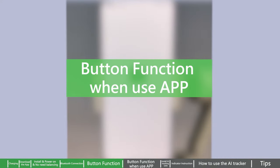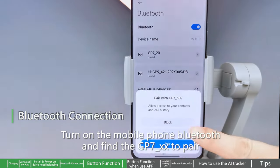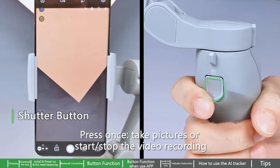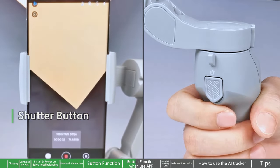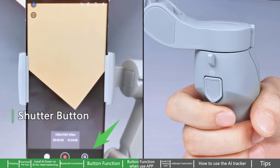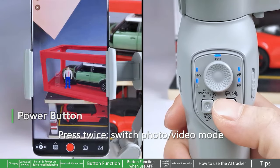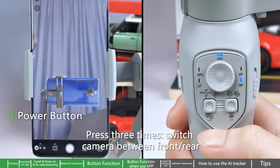When using the app, turn on the mobile phone Bluetooth and find GP7_xx to pair. Enter the camera after Bluetooth is connected. Press once to take pictures or start/stop the video recording. Press twice to suspend or recover the recording. Press three times to capture pictures during recording.